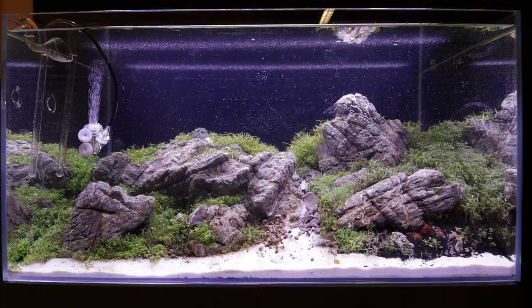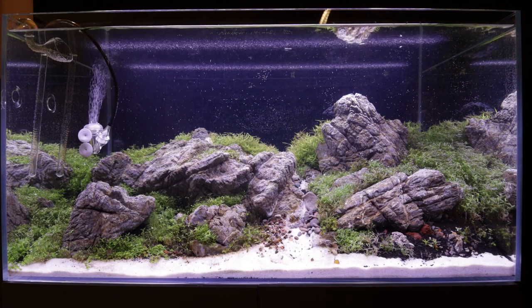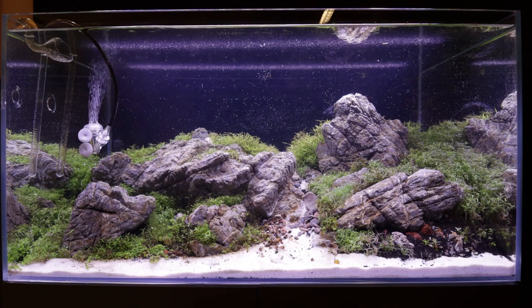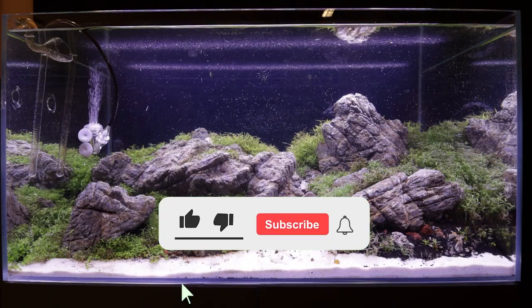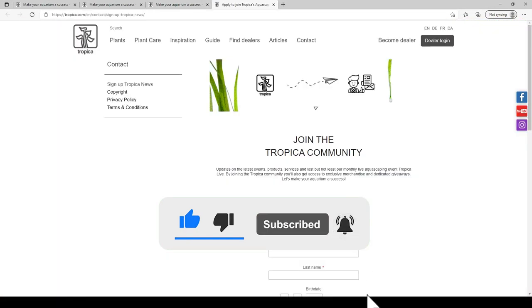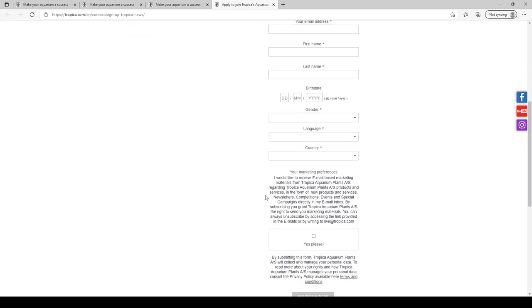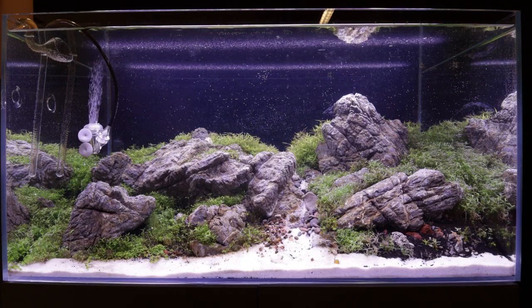So we hope you enjoyed our latest update video on our Brazilian-style Aquascape. As you can see, issues can occur and are usually fixable, as long as we identify the causes and take the necessary remedial action. We hope the next update video will show improvements, so make sure you're subscribed with notifications enabled, and don't forget to sign up to our newsletter to get exclusive news on future Tropica Live events. We look forward to seeing you on the next video. Bye!